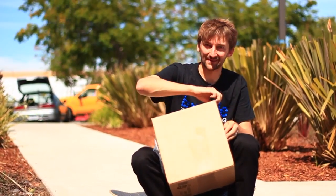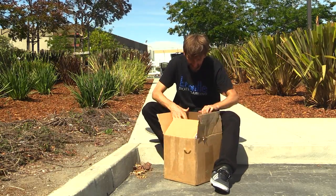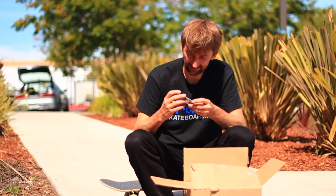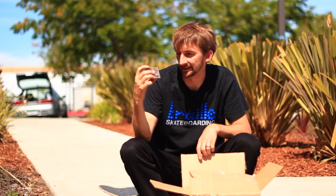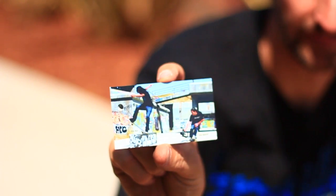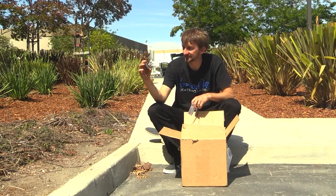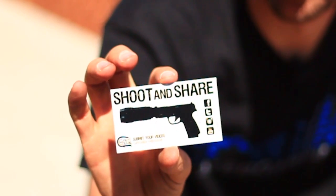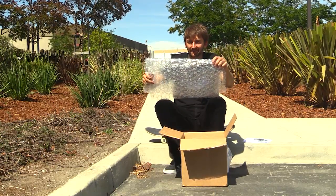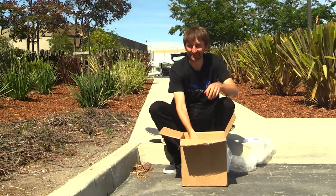Remind me to bring something to open the box with next time. First things first, we got a rad card with Nigel Alexander on it, and he's filming Oscar Meza doing a nose blunt. That's rad. It says: the original universal stabilizing camera handle. Super sick. Then we got 'show us how you shoot, hashtag CamCaddy — shoot and share.' Next up in this fine little box, we got some bubble wrap. Nothing's better than bubble wrap. I could do that all day, but I won't.